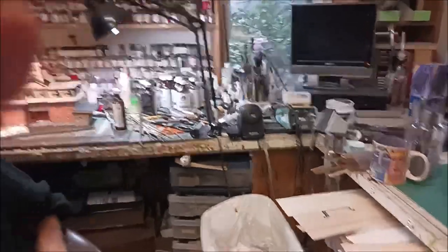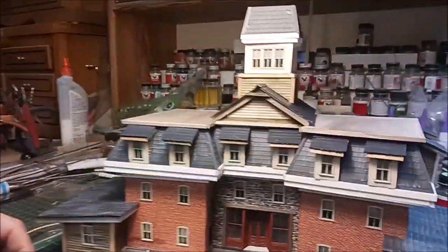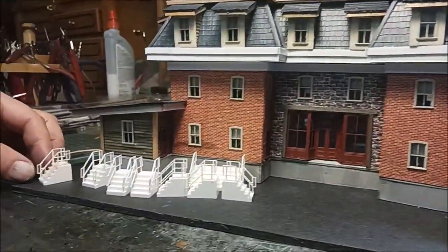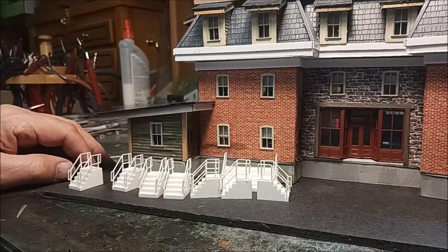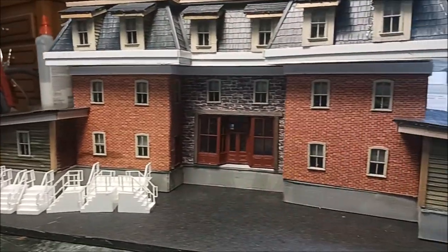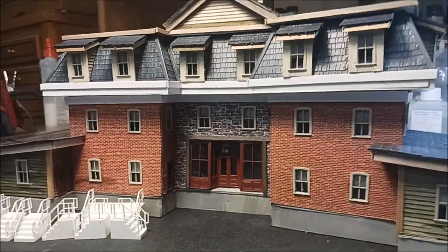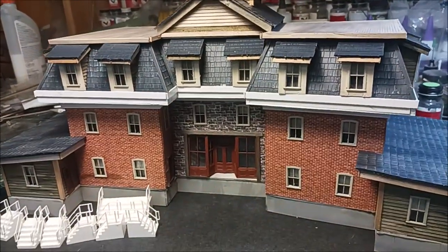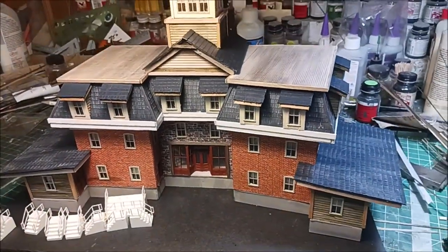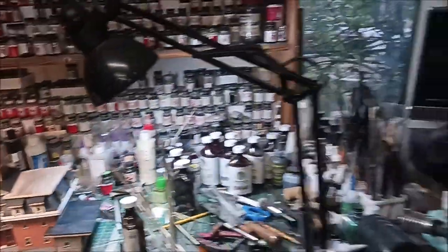Let's swing around and show you the stone and brick on the building. Look at this collection of paints — this will be the stone. This will be a station. Here's a close-up of the brick and a close-up of the dormers and the shingles. The shingles are actually made by Don Reed — micro-scale models shingles.